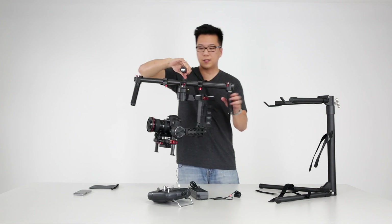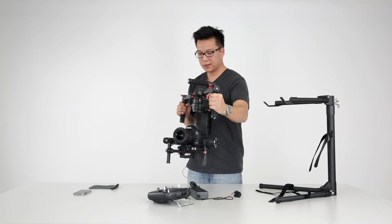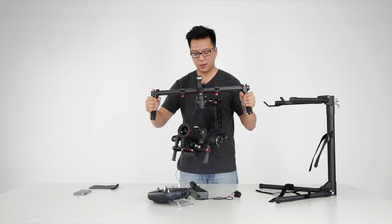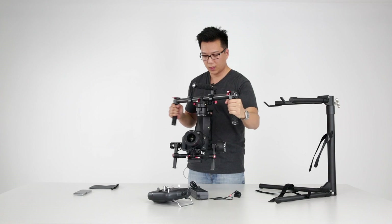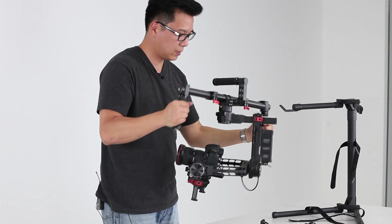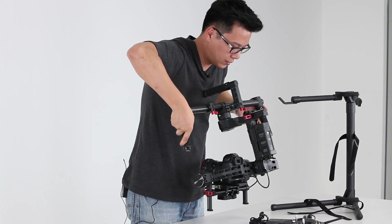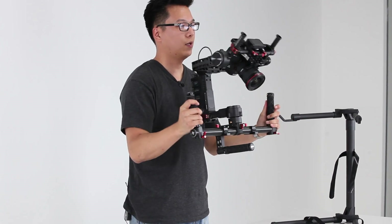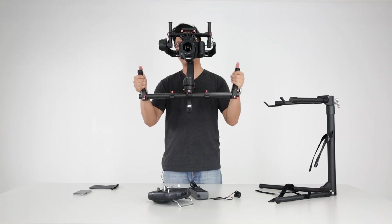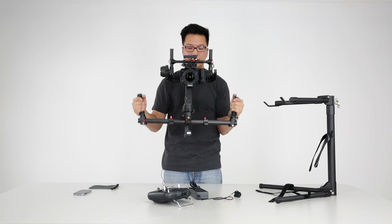Now I'll explain the different operation modes of the Ronin itself. First, we have the standard underslung mode with smooth track turned on — so there's tilt and pan. Next, we have the upright mode. If I take the Ronin, face it towards myself, and completely flip it up — now we have the upright mode. This allows you to shoot at eye level and even higher to get a higher perspective.